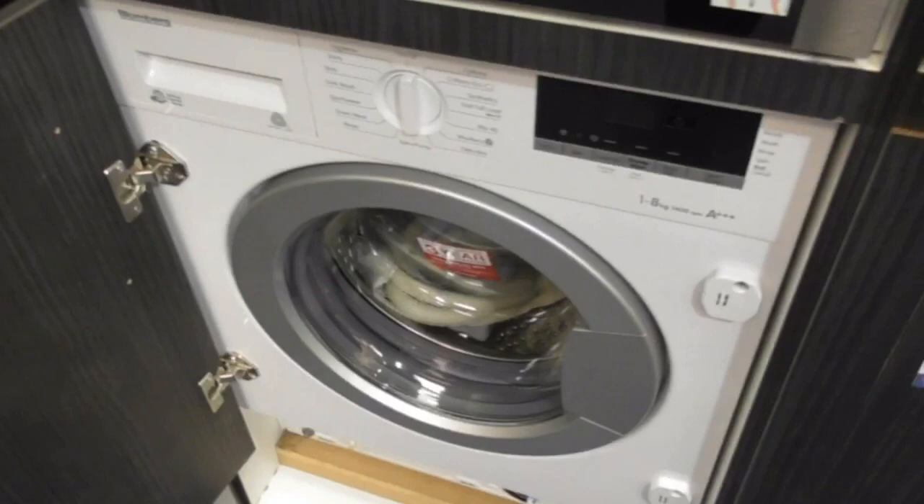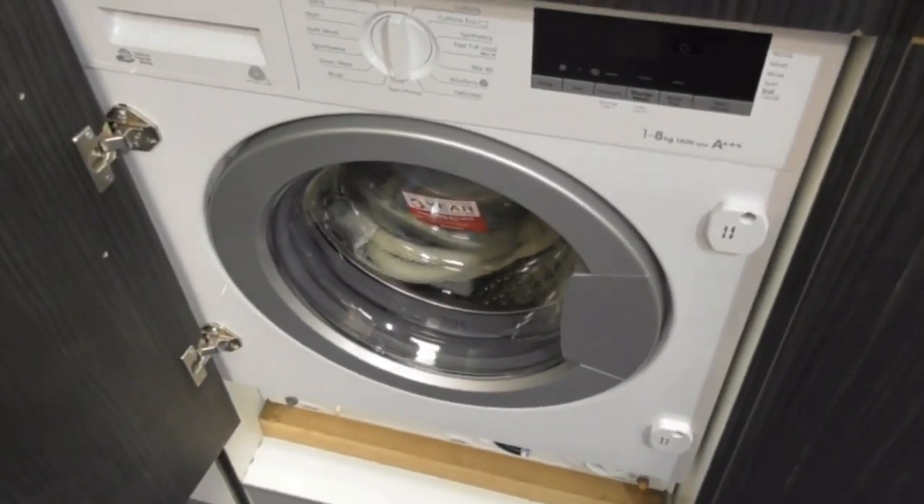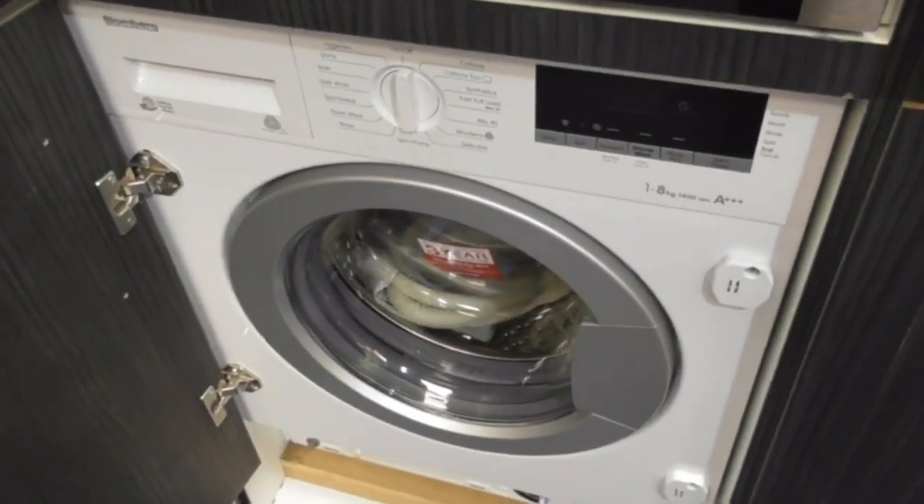This is the store. Welcome to Euronics. We have a free spring W and F washing machine.